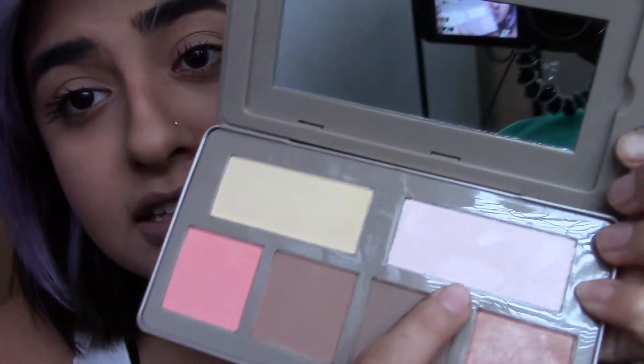Last, I'm just going to put on highlighter from the new rose gold palette — this little pinkish one. That's basically what I do for my college makeup. It literally takes less than 10 minutes and it's very simple, very minimal. Comment down below if you want to see more of these short videos. With that being said, I will see you guys in the next video. Peace, love, and hugs. Bye!